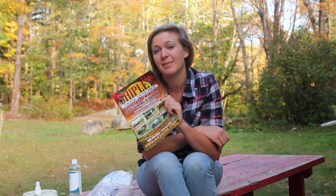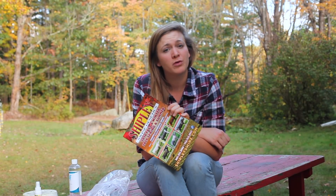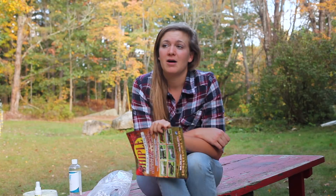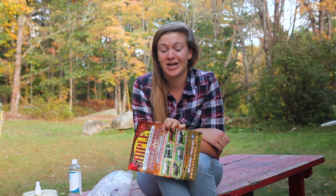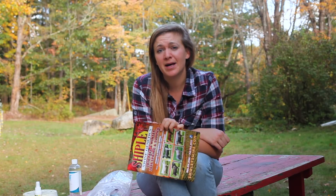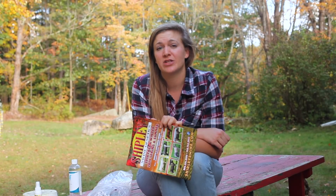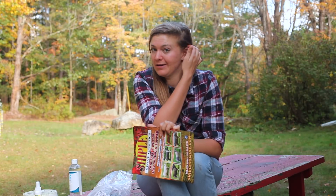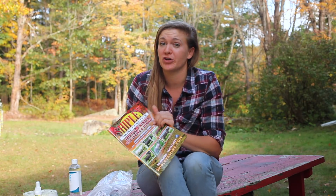I highly recommend Shipley Swine Genetics. If you're not looking to spend a ton of money, look into their overruns and also their pick-your-breed dose, which is what we did. Because Big Marie is a little overweight and actually a little old to be having her first litter, we didn't want to spend a ton of money on sperm and have it not take. So we did the pick-your-breed where we picked Berkshire, and we ended up getting pretty lucky — we got Kahuna, who is one of their top boars.